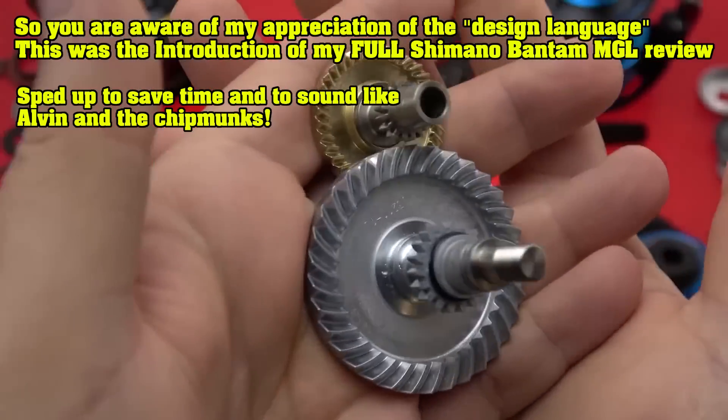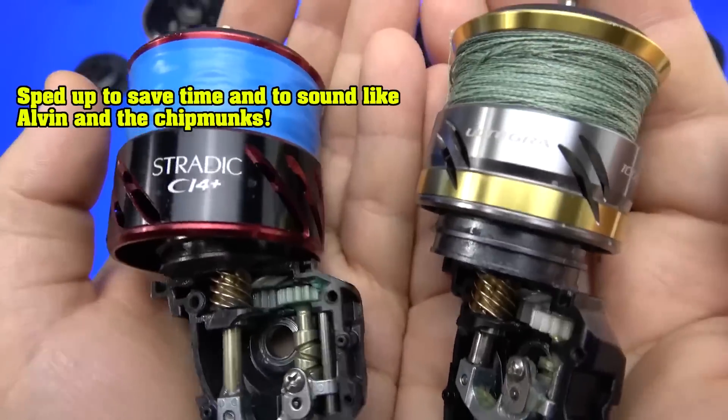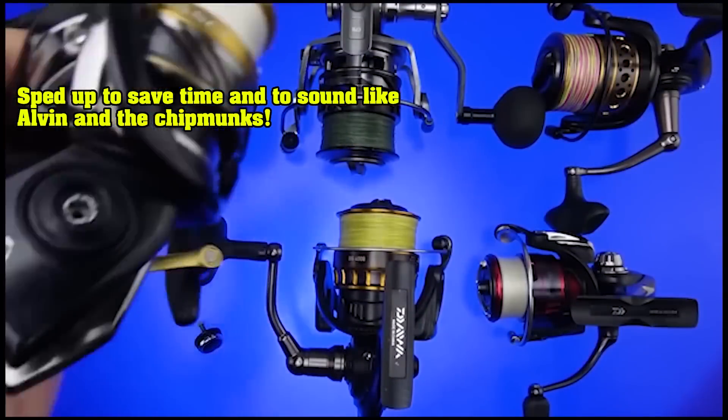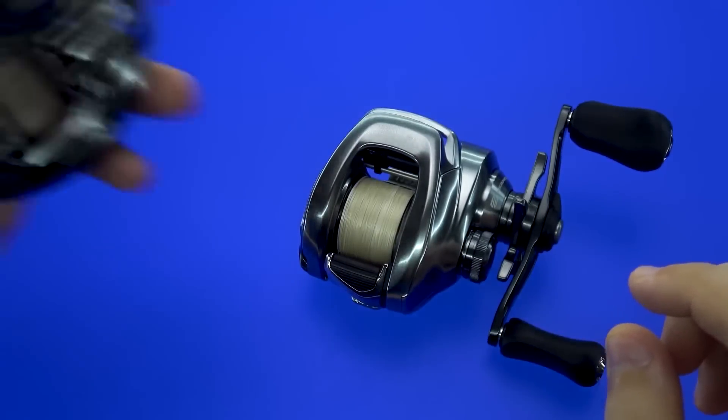What I like to do is teardowns and comparisons. I'll compare it within Shimano's line, and two other reels from Daiwa or Abu, wherever it sees fit. We go over what it does well, what it does poorly, and when I say poorly, we focus like a laser beam on the bad stuff when you go up to the Metaniums, which is this right here.